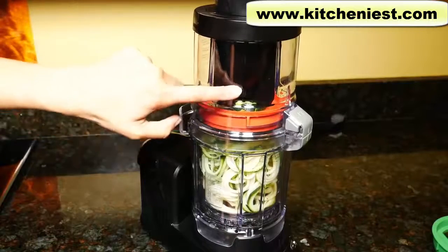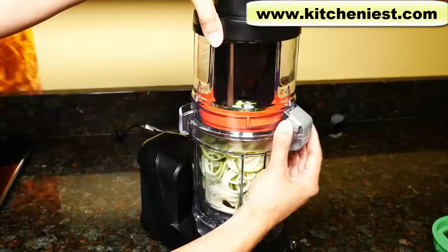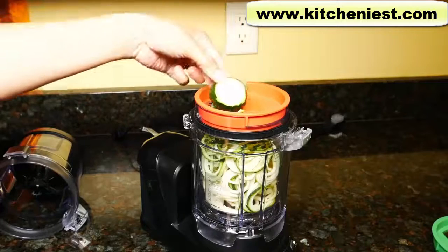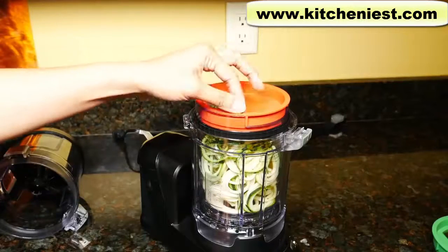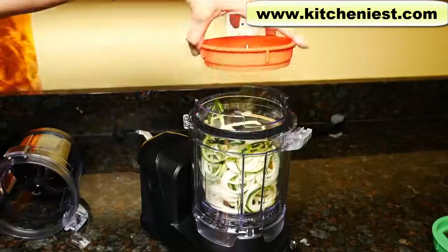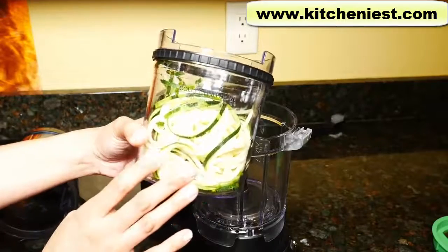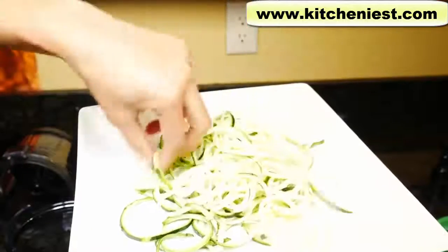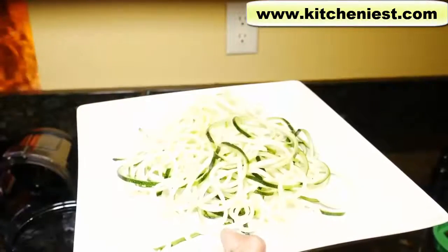Once you see the food pusher almost touch the blade, press the start/stop button again and it'll stop. That was really quick. Press the tab and turn. There is always going to be a small piece of your fruit or vegetable left on top of the blade — just remove that. After you process one thing, you do have to remove any leftover pieces off the blade before processing the next. Most of the zucchini results are continuous strands, with a few small broken pieces. So instead of spaghetti, this is great for zucchini noodles — and it was extremely fast.